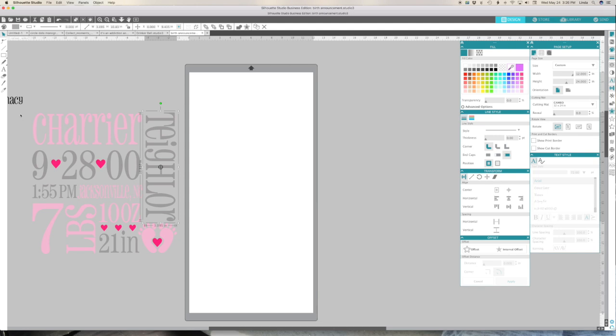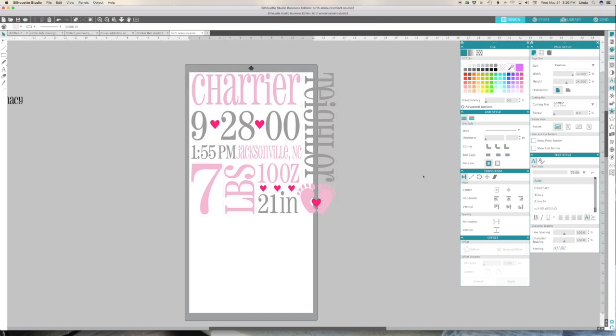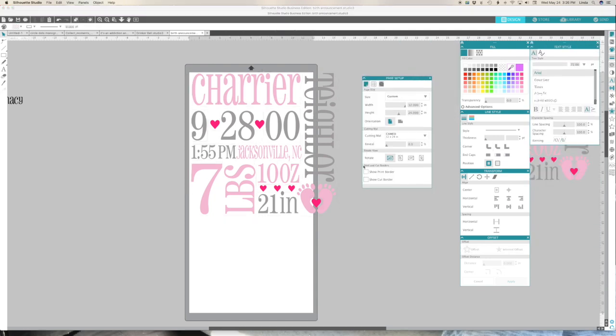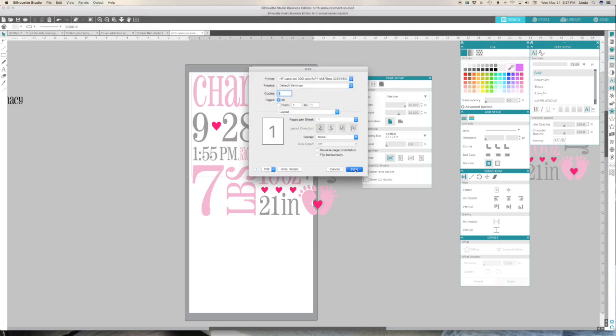One thing you can do is go to your page setup - that's the top right icon. Turn on your print border and you can see the print border there. I'm going to line this up in there, go to File, and send this to my printer just like that and print.